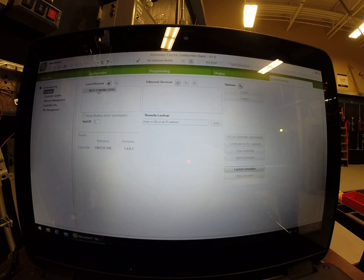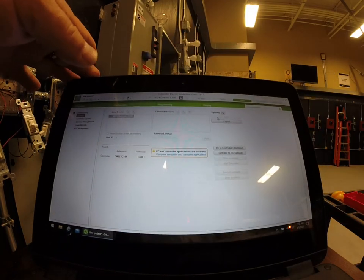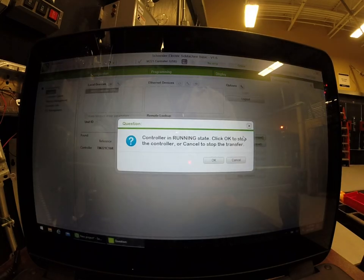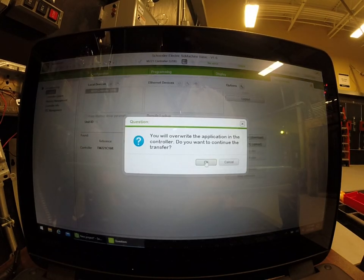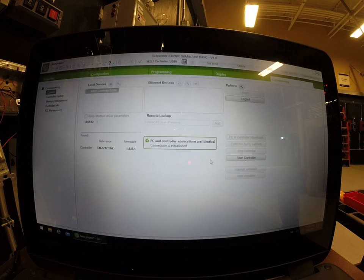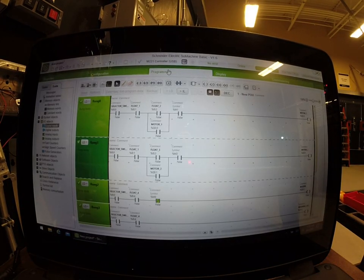We're going to look for our controller, we're going to log in, and we're going to transfer it from the PC to the controller. At the same time we're going to look at some of the wiring that's going on — and this obviously is a mess; I don't typically like messy stuff. We're going to transfer from PC to controller, hit okay, hit okay, and we're going to walk through the wiring and the inputs of the physical devices in the field. As soon as this does its thing, I'm going to hit 'start controller' and go back to my program so I can see it interact.